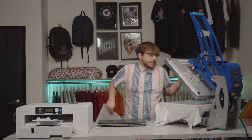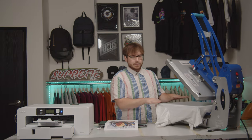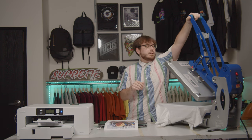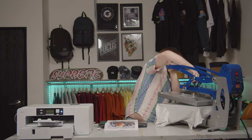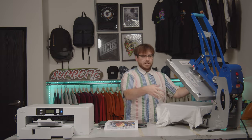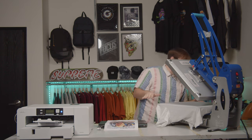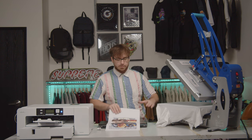Next we press it. We're using a polyester blank shirt — not cotton. That's the trick to sublimation: it only works on polyester. As always, a little pre-press to get the moisture out. You can see all the steam escaping — that's the moisture in the shirt gone. Moisture is the enemy of sublimation, so we eliminate it to get a nice smooth surface.